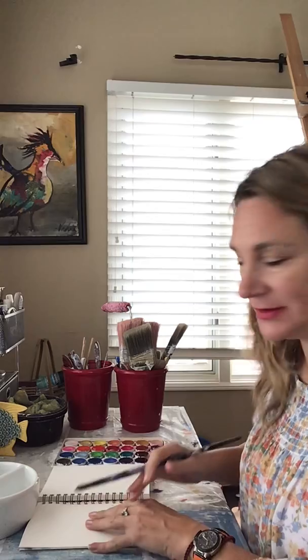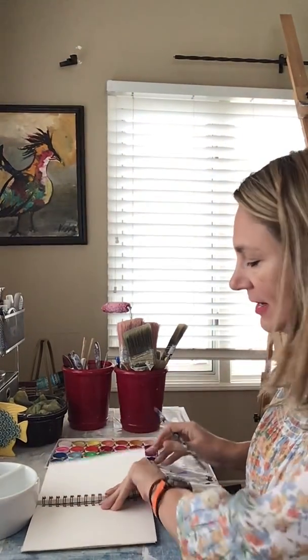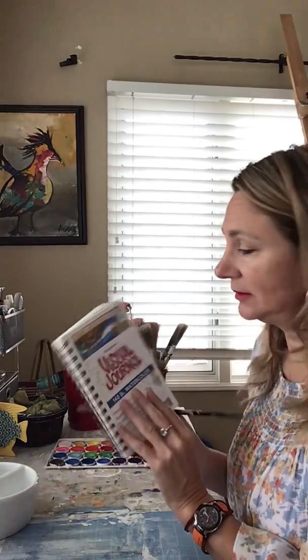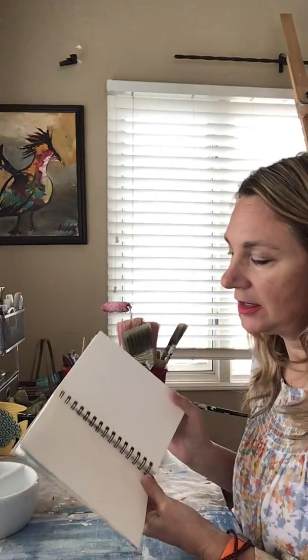Hi everyone, this is day two of a stay-indoors art project. We're not live this time. So here we have our watercolors again - very inexpensive ones that you can get even at the drugstore - water, which I think we all have, and a little watercolor paper journal. This one was 11 bucks, so they're really nice to work on and you can bring them wherever you want to go.